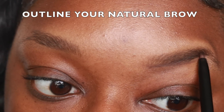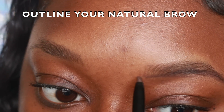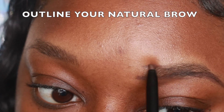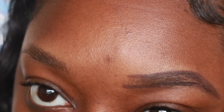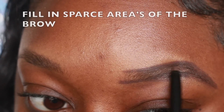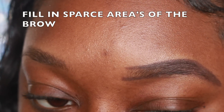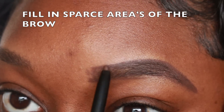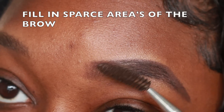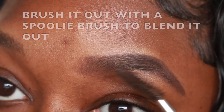The first thing I'm doing is outlining my natural brow on the bottom and then outlining the top where I want my arch to be. You want to make hair-like strokes to fill in the sparse areas of your brow, then take a spoolie brush to blend all of the product out.